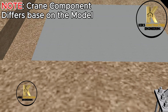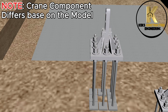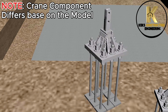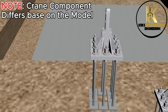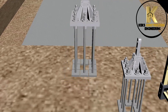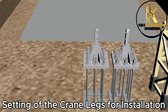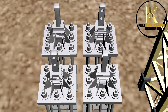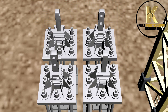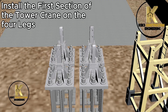Crane technical data differs based on the type or model of crane, so the legs and other components also differ. Setting of the crane legs for installation. Install the first section of the tower crane on the four legs.